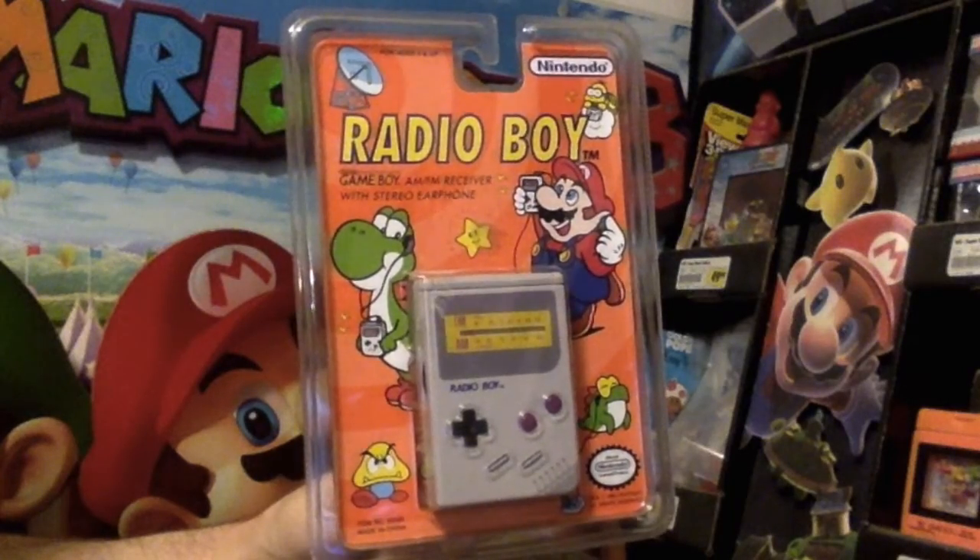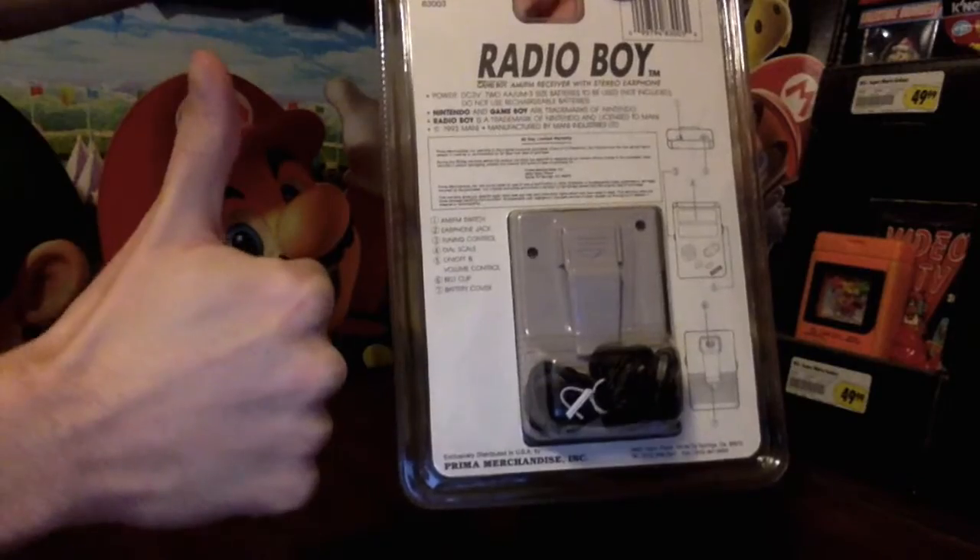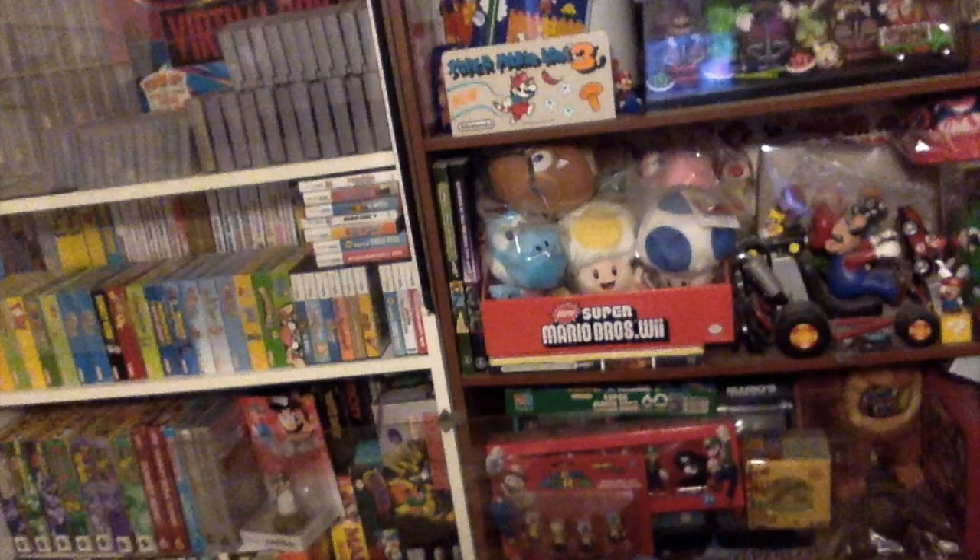The Radio Boy runs on batteries, not included, and uses earphones, included. As a Mario collectible, I prefer no batteries — that means I don't have to worry about battery acid melting and burning away at my collection. There is a volume control on the side, the same type of wheel kind that the Game Boy has, which I always liked, and it appears to also be the on and off control.